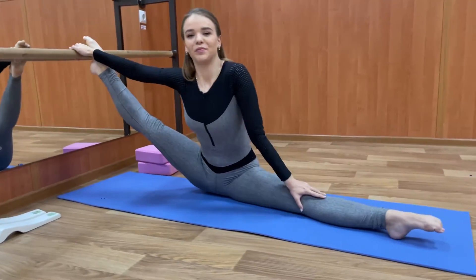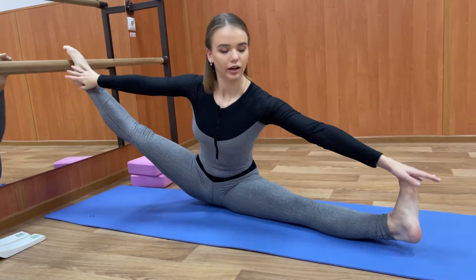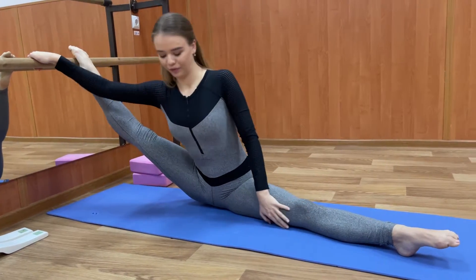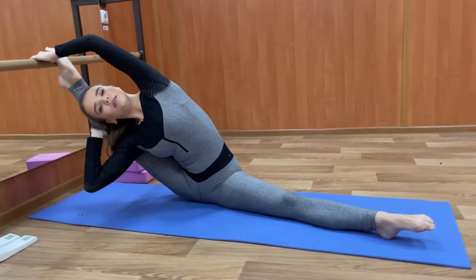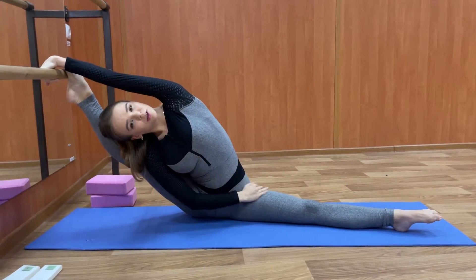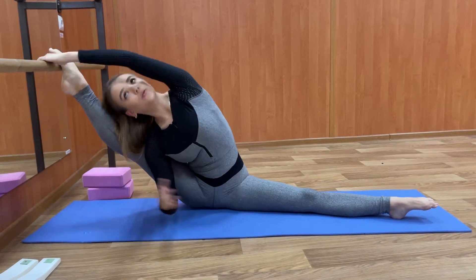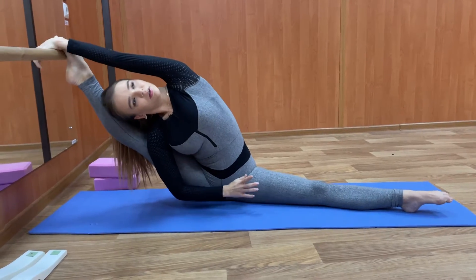Hello, my followers and new guests on my channel. We work with middle split now — try a bit after me. Relax, feel your body and go back, go to the right.